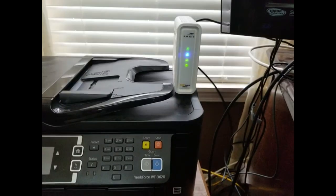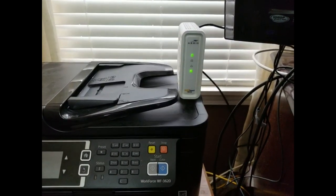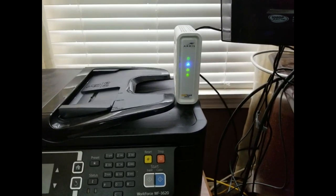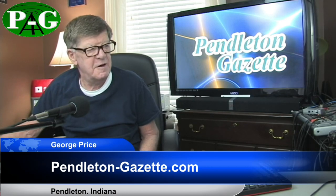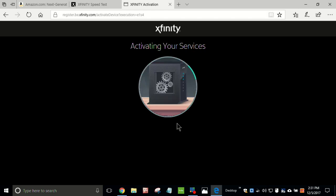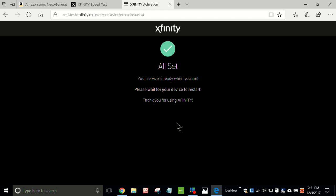It looks like we're getting pretty close to having Internet through the ARRIS Surfboard DOCSIS 3.1 modem that I ordered from Amazon. It's going to be just a few minutes before we're completely hooked up. We're starting to get an Internet connection and should have a full Internet connection here in a few minutes. Everything should be starting to cook, if you will. We have good Internet — the modem is activating your services. This doesn't take very long.